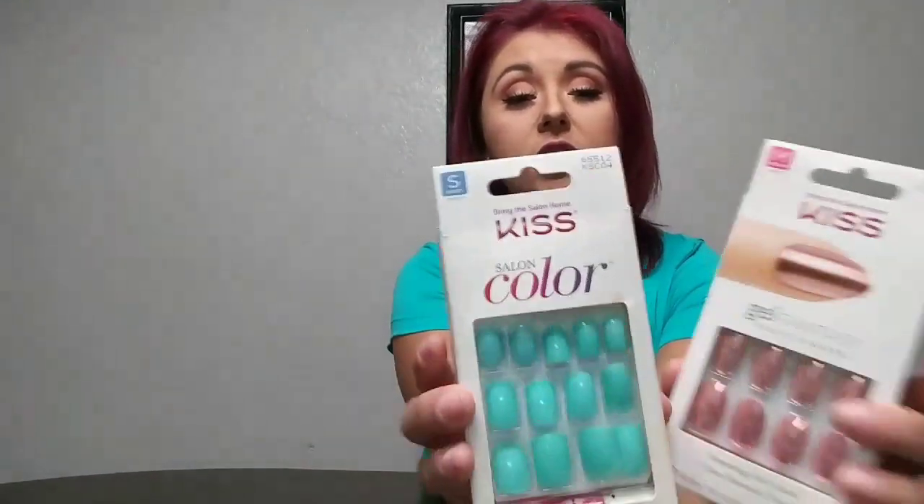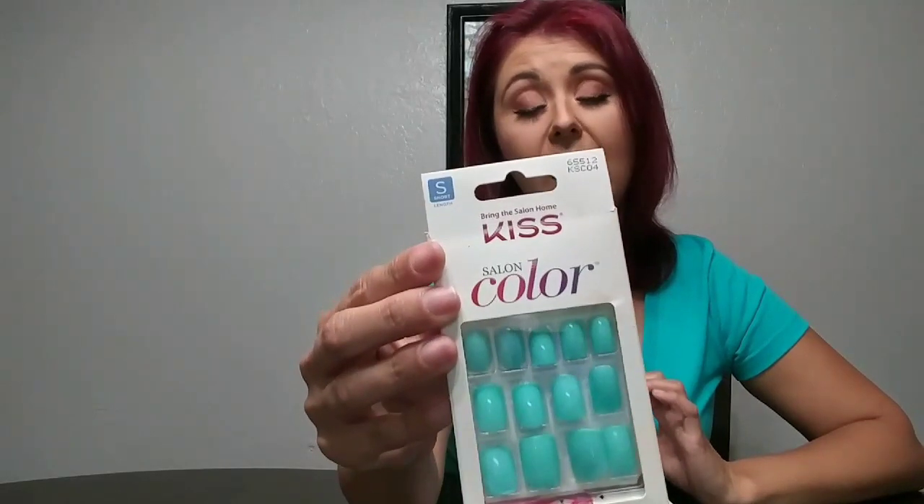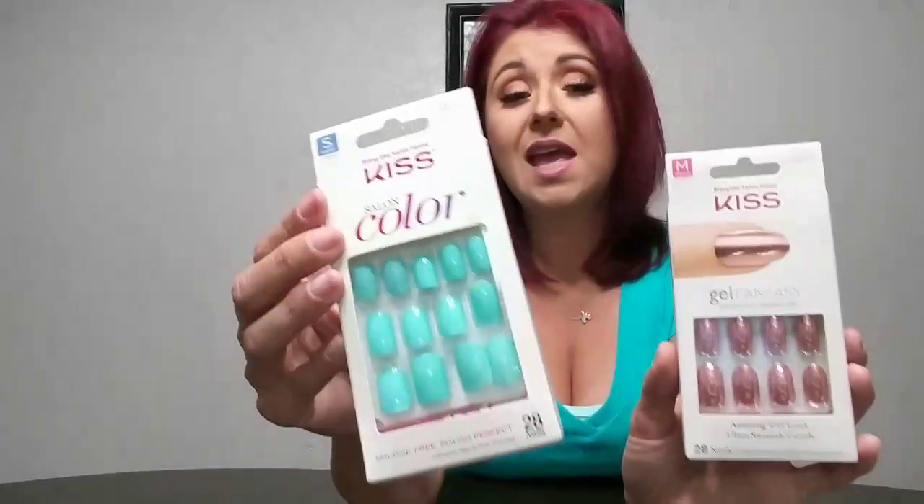You can get different colors. These ones were a short and these ones are a medium. I really like my nails on the shorter side and these were perfect, so I'm intrigued to see how these work. The shape is amazing — it's exactly what I like. They also have different shapes, styles, colors, French tip ones, French tip glitter ones, all different kinds.